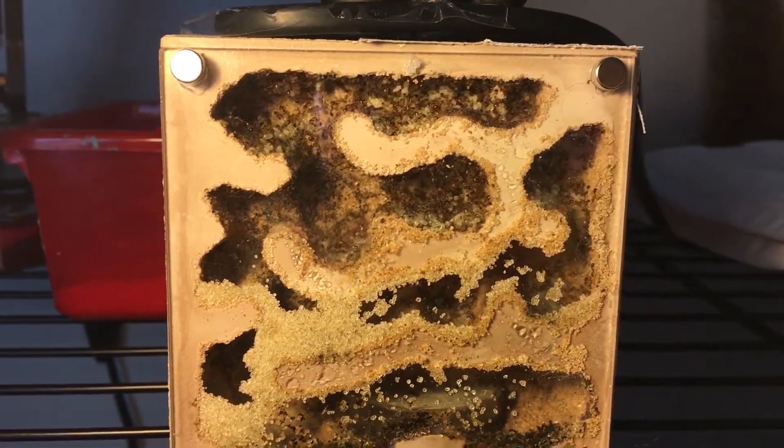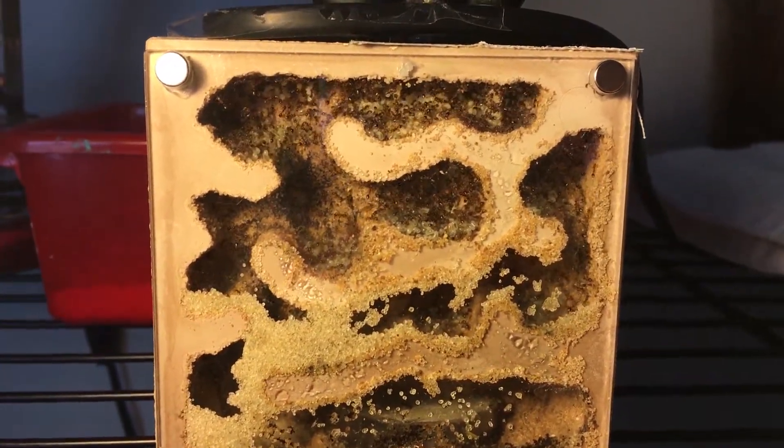The colony has grown to be absolutely massive. They probably have 200 or 300 workers at the moment, and this is the one responsible for it all. She is quite a beast at laying eggs — she lays so many eggs all the time. In fact, this colony probably has around 400 or 500 eggs at the moment, and I'm sure she's planning on laying more.